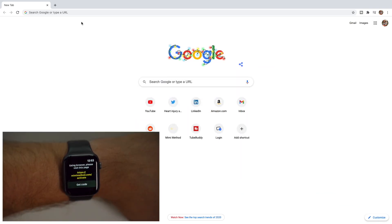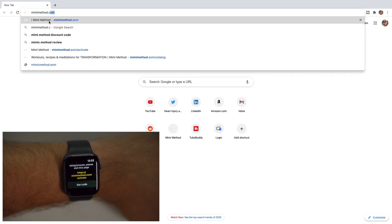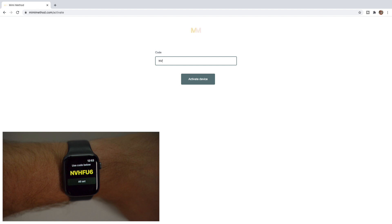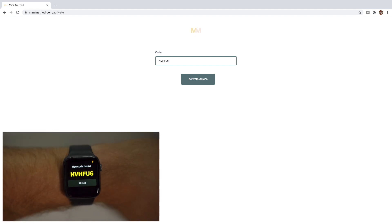On your watch in the app, tap Ready. It will display a link to visit on your browser. If you're not logged in, it will prompt you to do so for the website. Then on your watch, tap Get the Code. In your browser, you'll type in the code in the designated field and click Activate. Then on the watch, hit All Set.